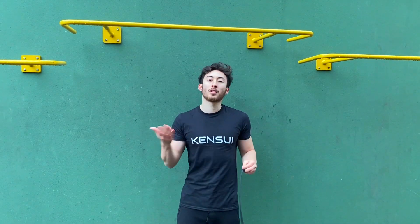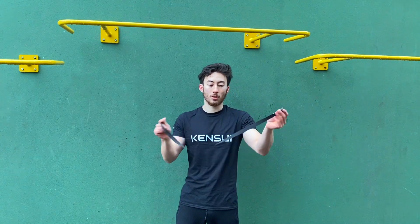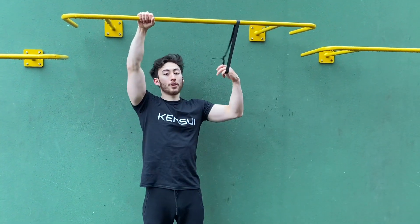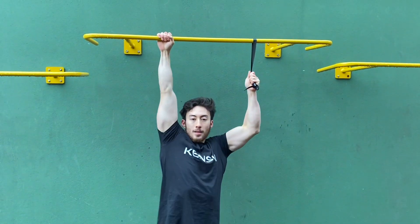When people do the assisted one-arm pull-up, usually they'll get a resistance band. I don't have that on me, so I'm just going to use a strap, which will also do the trick. They'll grab this side and then perform the assisted pull-up like this.